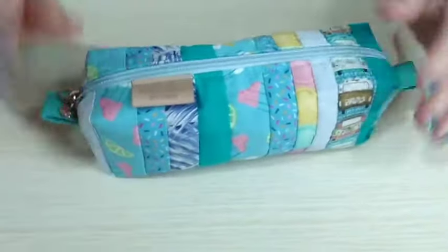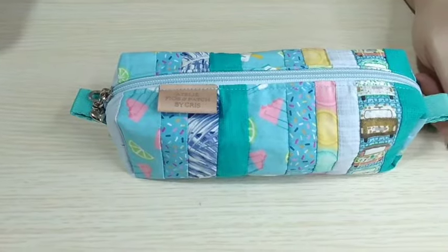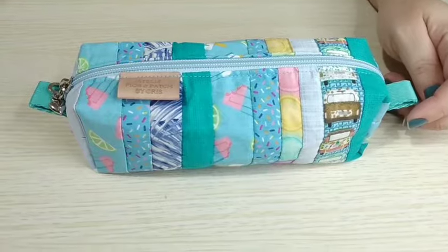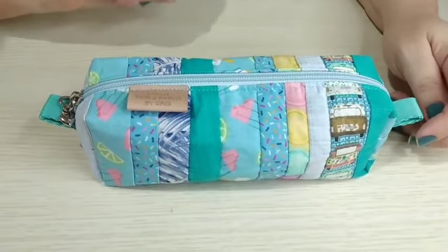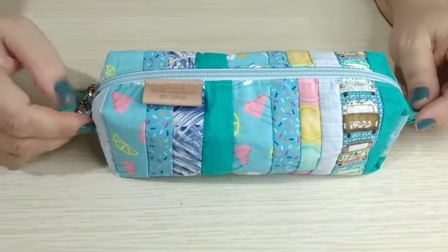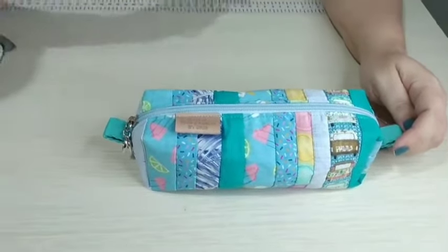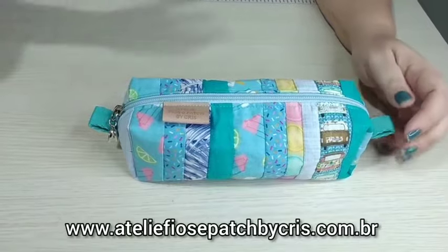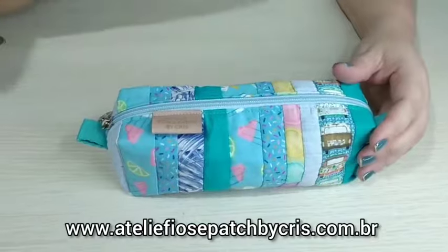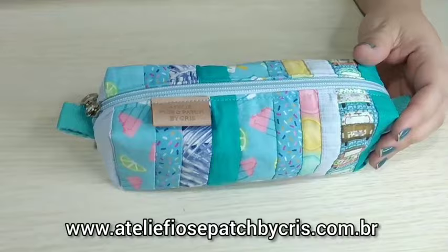E não tem viés esse estojo boxe — ele é todo com costura embutida, não tem nenhuma costura aparente. Ele fica num tamanho bem bacana, não é um estojo muito pequenininho, não. Cabe bastante coisa aqui. E também eu vou deixar na descrição do vídeo a sugestão de preço para uma peça como essa, que o pessoal está me pedindo bastante — uma peça simples, barata, rápida, econômica para poder levantar um dinheirinho. Se você se interessou por essa peça, quiser adquirir, só entrar no nosso site que vai estar lá disponível, passando na tela e também na descrição do vídeo.